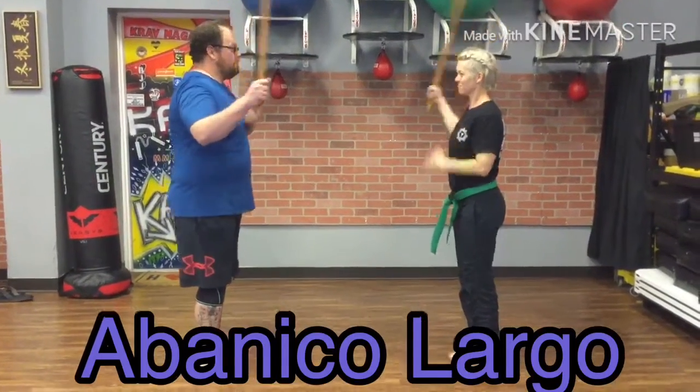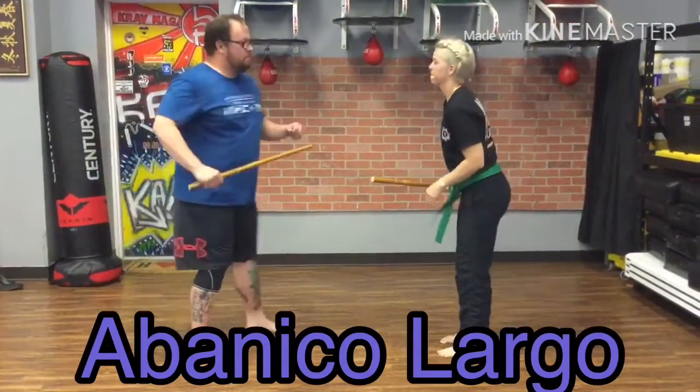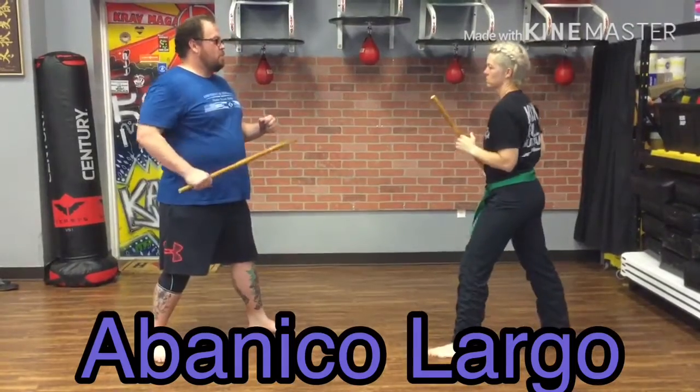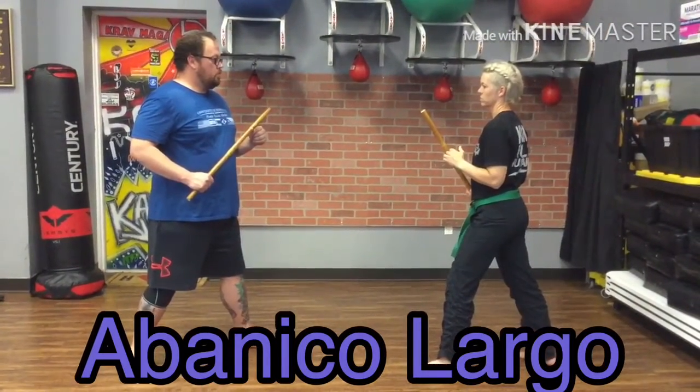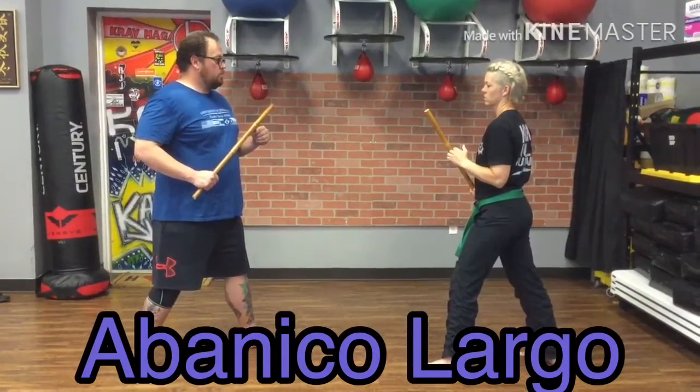Salute! Courtesy! Alright, we are going to work the umbrella block abanico, but at a very long range called largo.